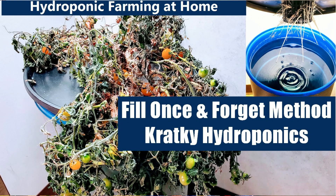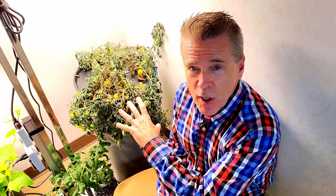This tomato plant behind me looks terrible. As a matter of fact, it's withered, dried up, and it's in a state of dying, but I couldn't be happier. Why? It was predictable. Inevitable.